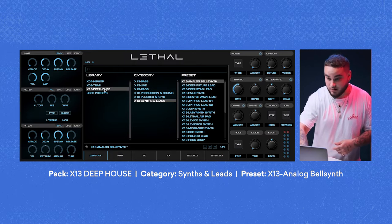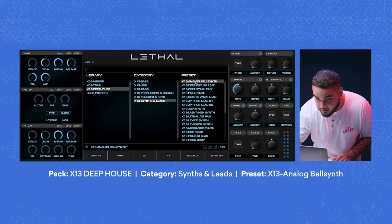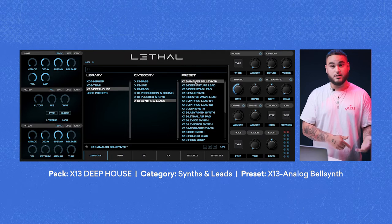I went ahead and picked a synth sound in the Deep House library — it's called Analog Bell Synth. I'm basically going to play the same thing I did for the lead in the first part, but slightly change it.